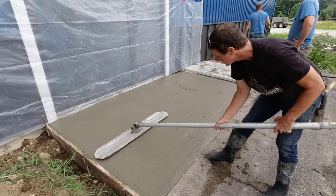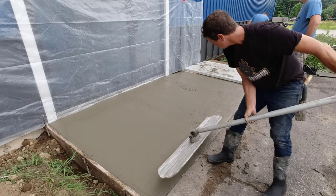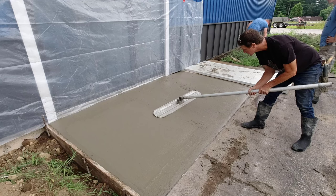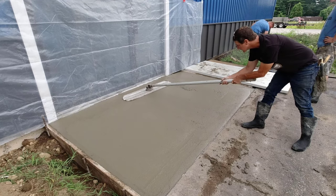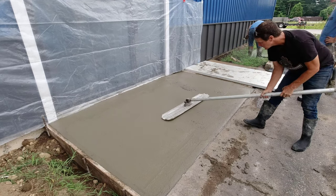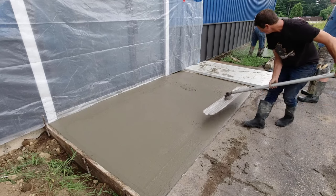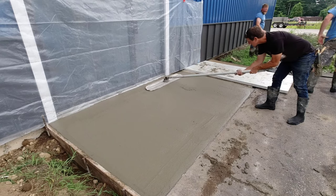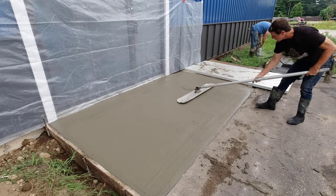As I bull float, I'm going to go really slow. I don't want to sag the concrete any further, and I don't want to go all the way up next to the building and tip the bull float and create a big divot up there. So I'm keeping it a little bit away from the edge on both ends, just trying to smooth out the concrete a little bit.